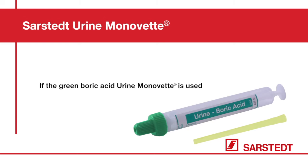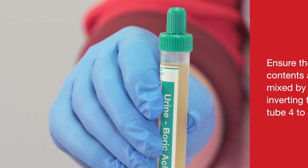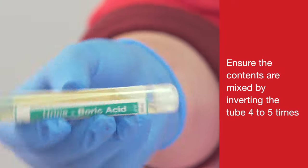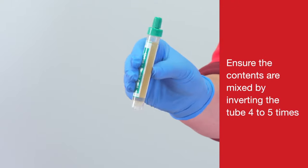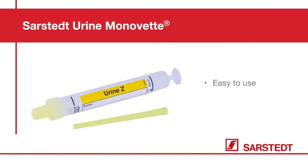If the green boric acid Urine Monovette is used, ensure the contents are mixed by inverting the tube 4 to 5 times. The Sarstedt Urine Monovette is easy to use, safe and hygienic.